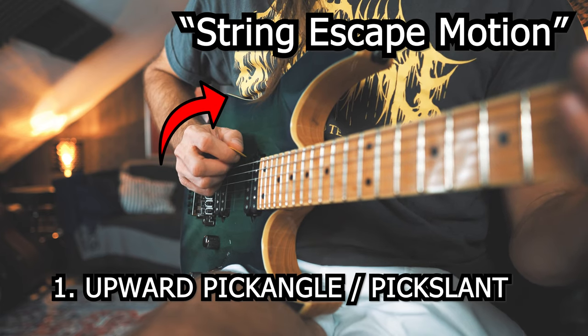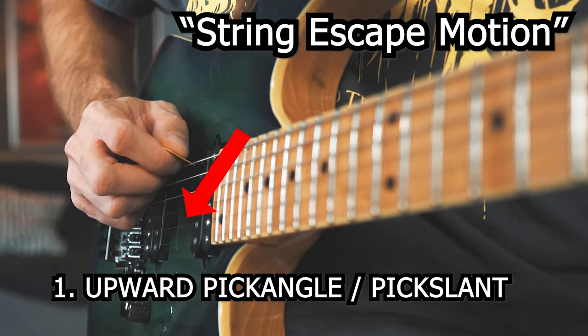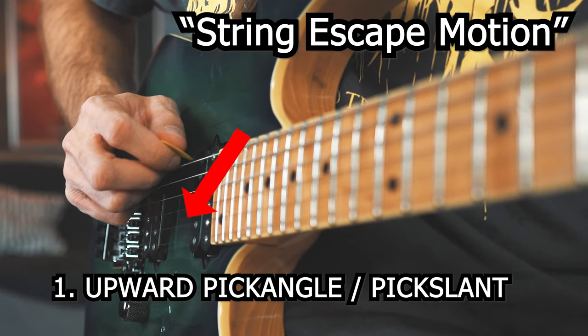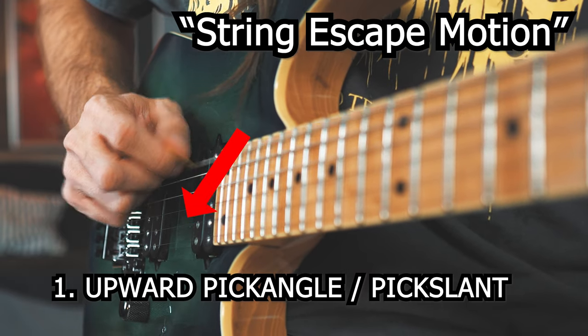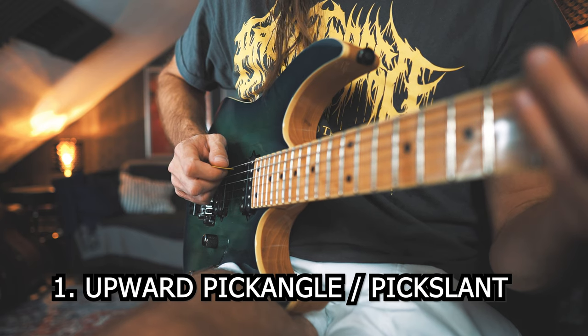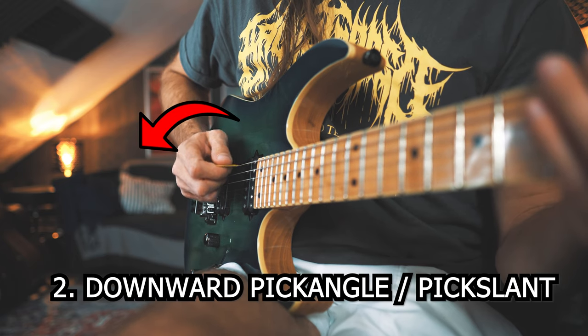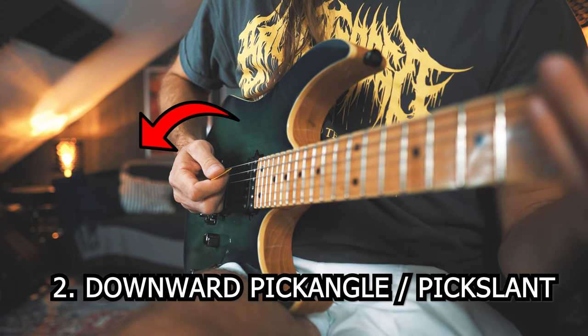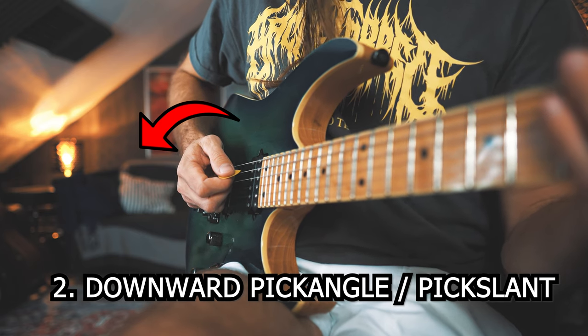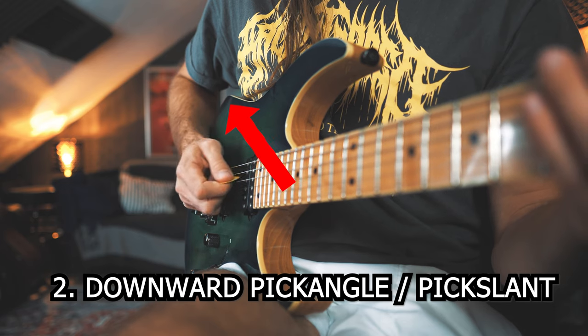If I perform a downstroke with this upward angle, my pick automatically goes out, up, and above the strings and makes a clean transition to the next string possible. The opposite would be rotating my wrist and forearm down to create a downward pick angle. Now I have a string escape motion with my upstroke. Let's apply both of these angles to the song and make the string transitions happen.